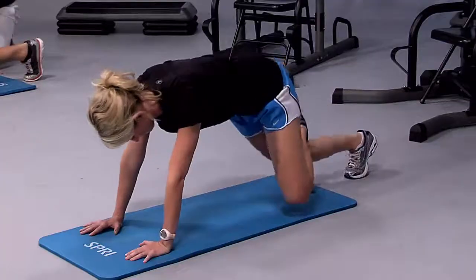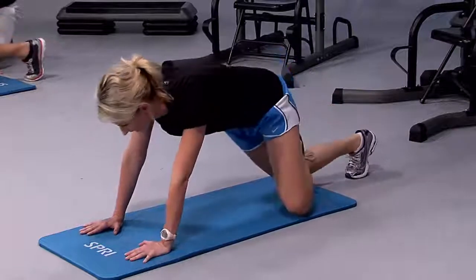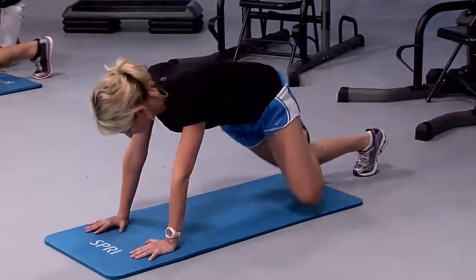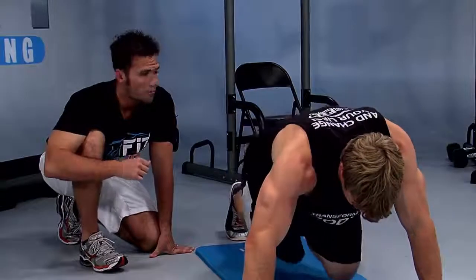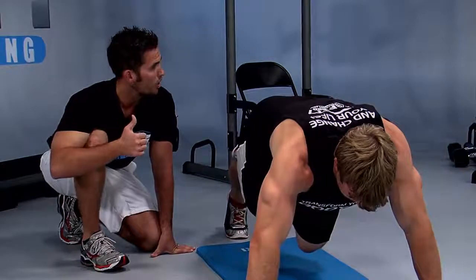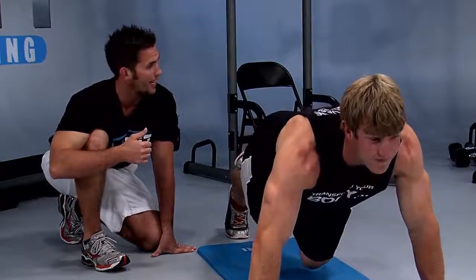We only have ten seconds left. Are you feeling the burn, Amber? All the way down fast — five, four, three, two — up and hold. Hold it right there. Shoulders over hands. And good — let's switch legs.